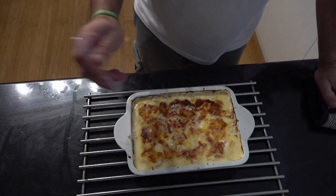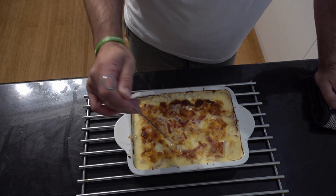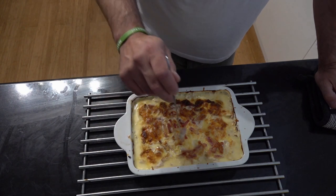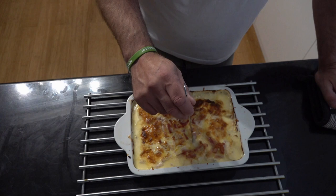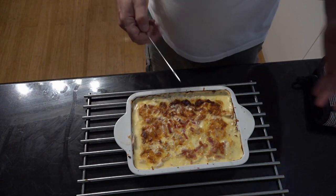So that literally was on for an hour and a half and it turned out superb. Just test it with a fork or a little probe like I did, just to make sure those potatoes are cooked — literally an hour and a half on medium and it will come out fantastic. Let's get this dished up.